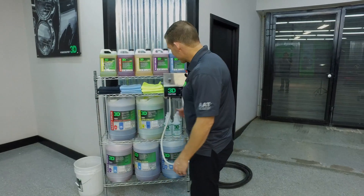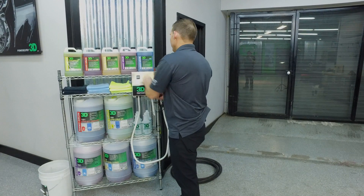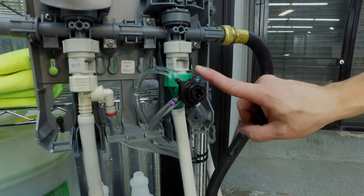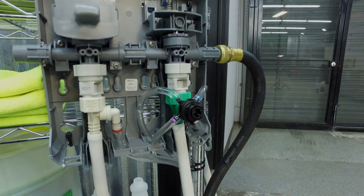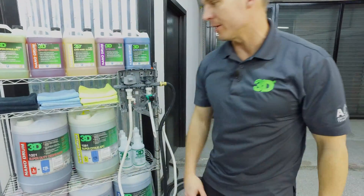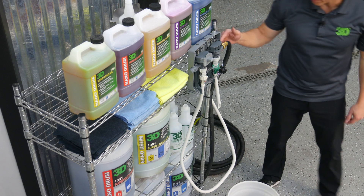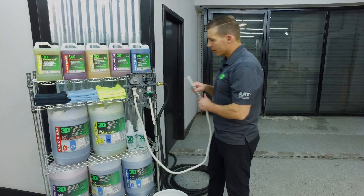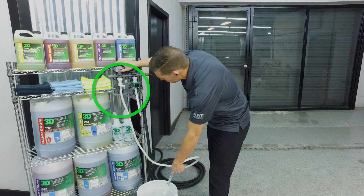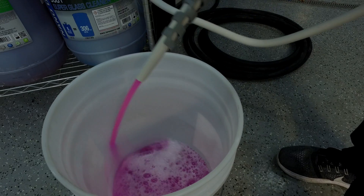Now we have it all set up here with each individual product. We've put the tips in, setting up all the dilution ratios for each one. I'm going to leave this open so you can see the product being pumped through. We're doing it right out of the Nano Drums. You'll need an empty bucket just to start the system. Plug in the hose, turn it on, and start with getting the soap. There's no product in the line at first, so you pull it through and it comes right in off the bat.